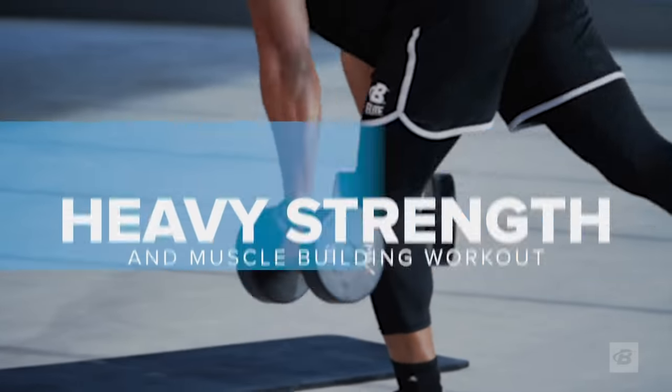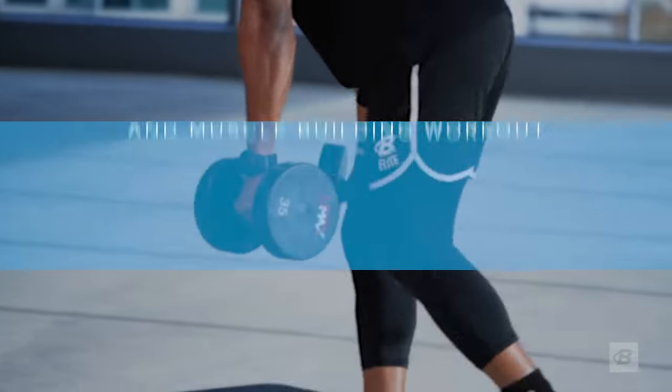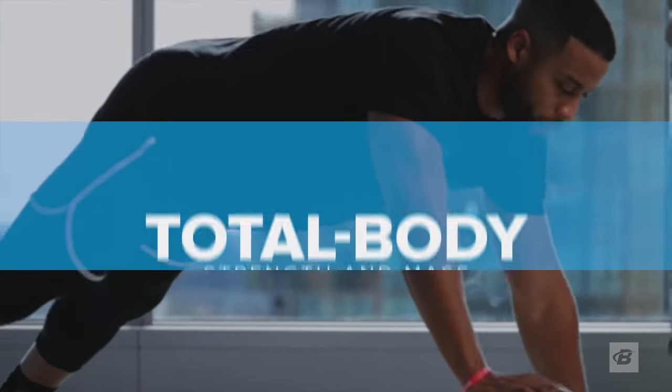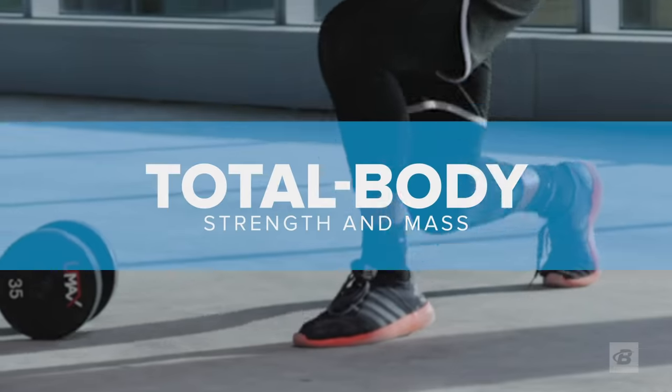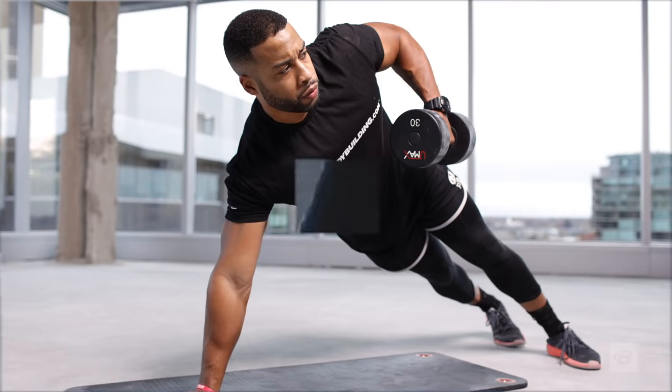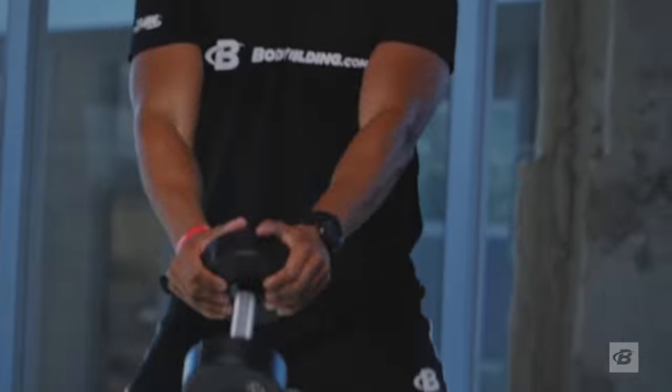The strength and muscle building workout isolates your prime movers with single-sided compound movements. This workout is guaranteed to build total body strength and mass using as much dumbbell weight as you can possibly handle.